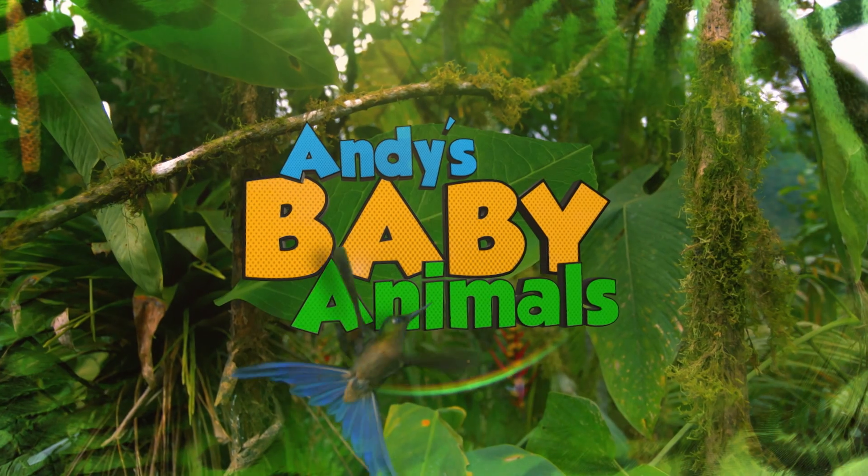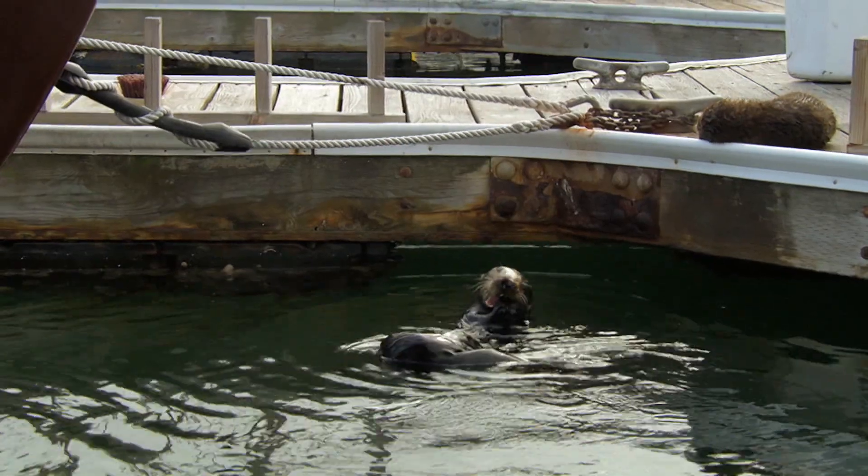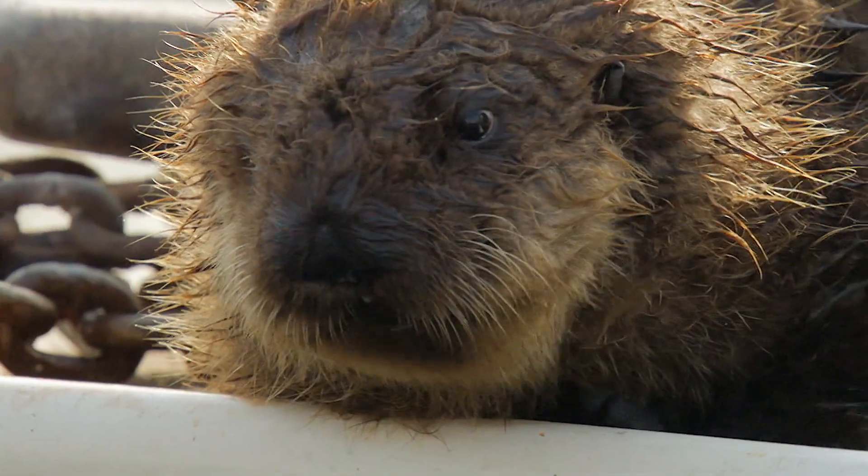And these baby animals. Before they can eat, Mum has to find a way to crack the shell. Pay attention now, while Mum shows you how it's done.